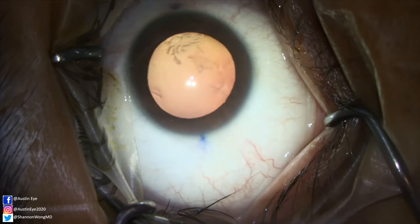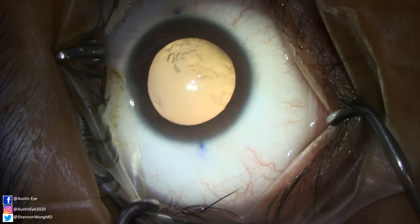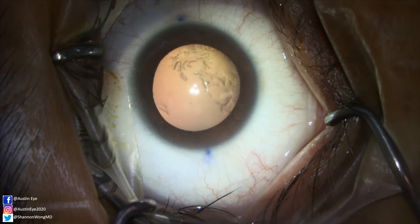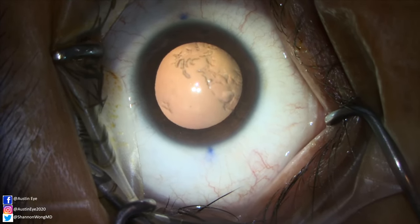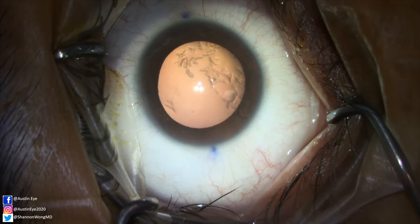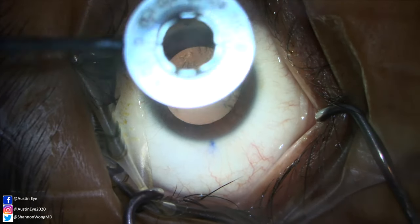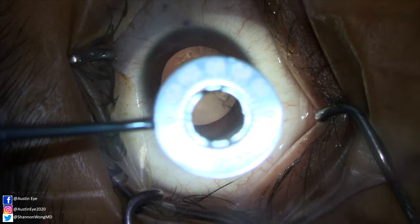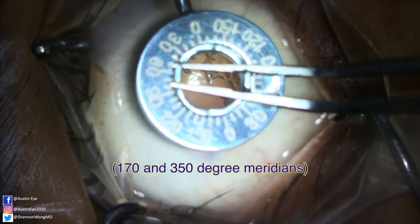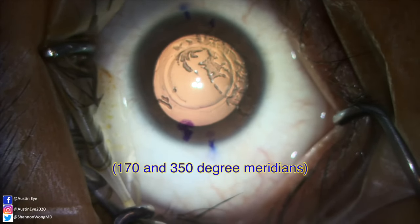Now that we've loaded the ICL injector and insertion cartridge, we turn our attention to the patient's eye. The patient is sedated with 10 milligrams of Valium orally. Topical lidocaine 1% drops are applied to the eye. We have marked the patient while sitting upright at the three and nine o'clock positions. Now we use an axis marker to mark the 20 and 200 degree meridians.